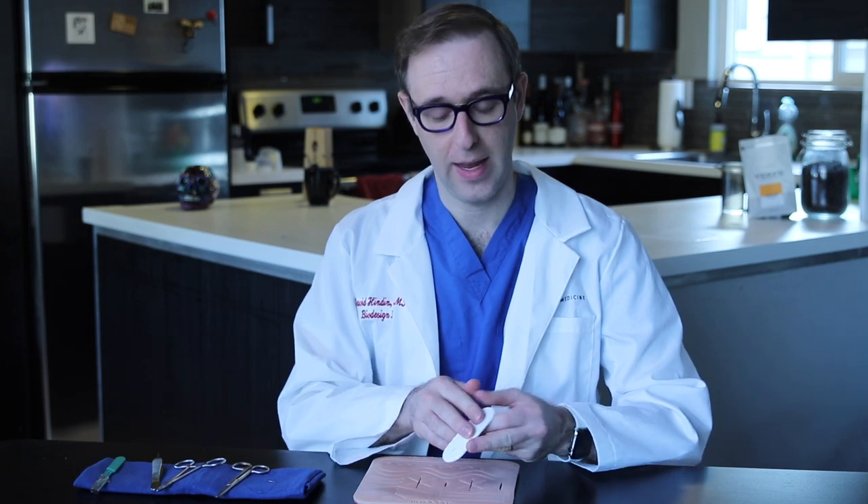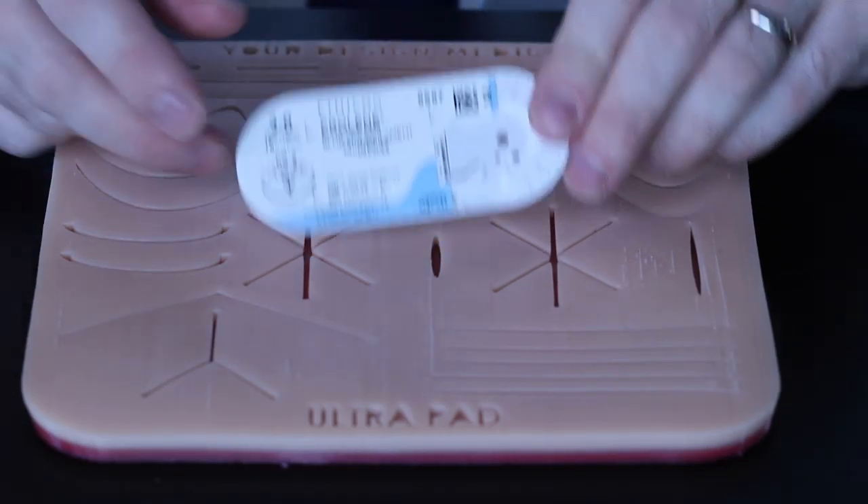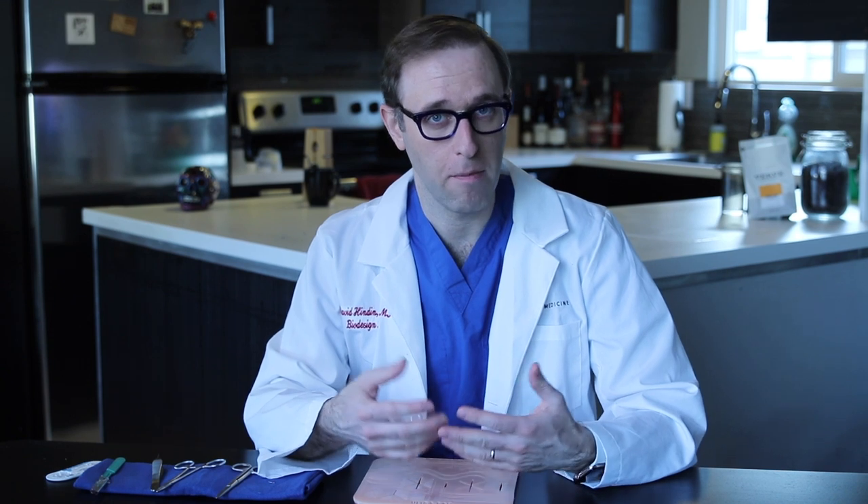And then of course you'll need your suture. I already have the needle out of the packet, but this is what's called a monofilament suture. We'll talk more about sutures in later videos, but for now, what's useful to keep in mind is that a monofilament suture is a single piece of material, as opposed to other sutures which are braided. We like to think of monofilament as a suture that's less likely to become infected because it doesn't have all those nooks and crannies that bacteria could work their way into.